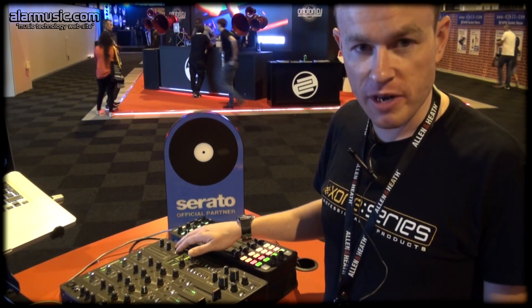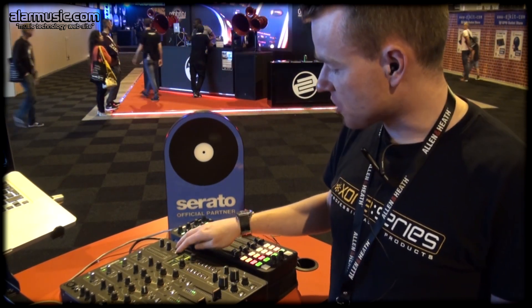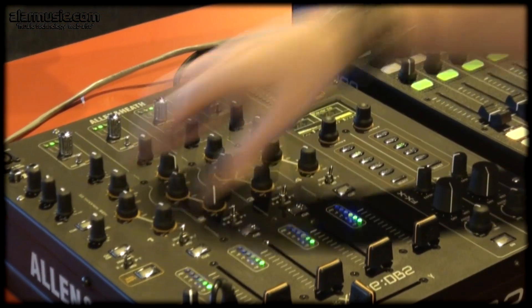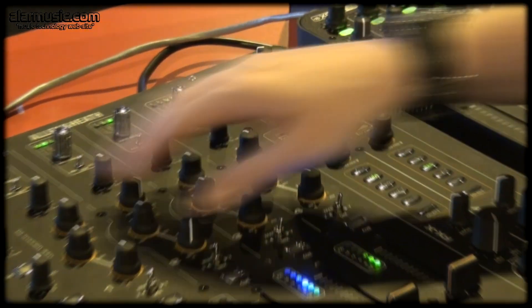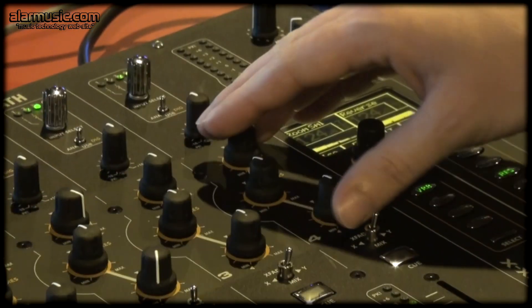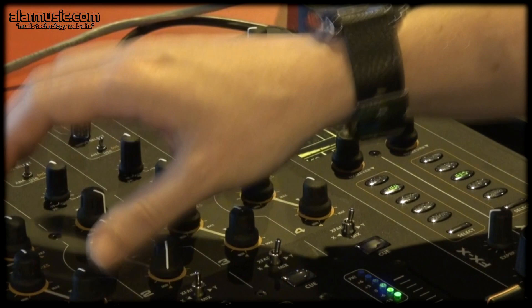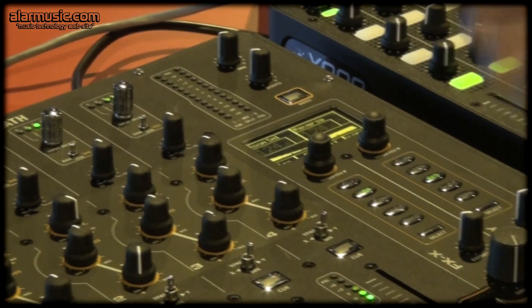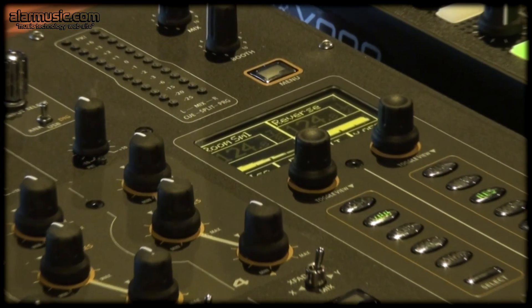Hi, Greg from Allen & Heath at BPM 2015. For the DV2, we've got some new firmware where now you can change the EQ mode per channel. Before it was global, so if you're in isolator mode all the channels would be in isolator. The Zone DV2 has a trimodal EQ system that gives you access to standard EQ, isolator, and filter mode.